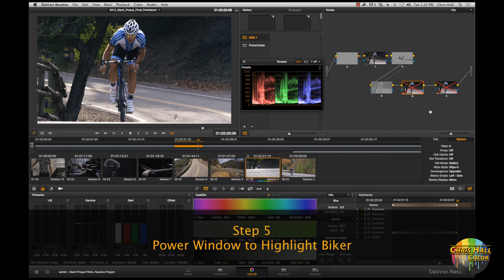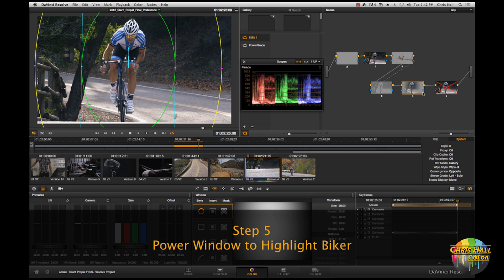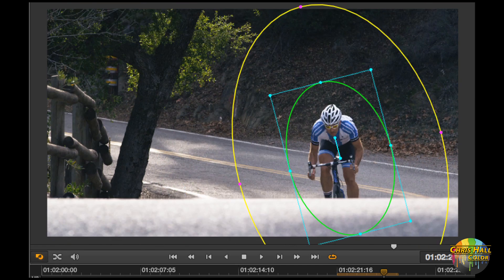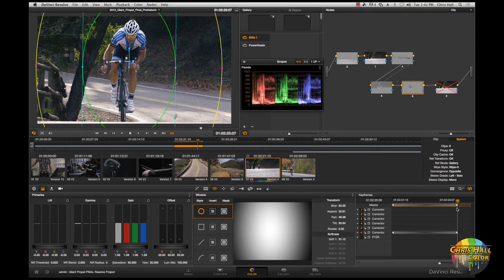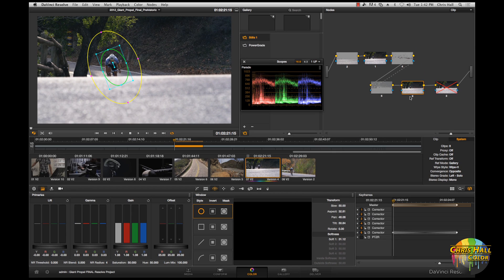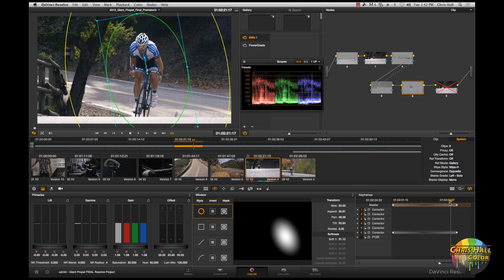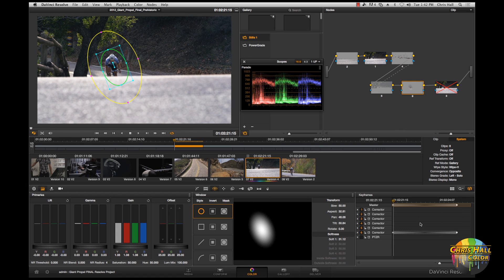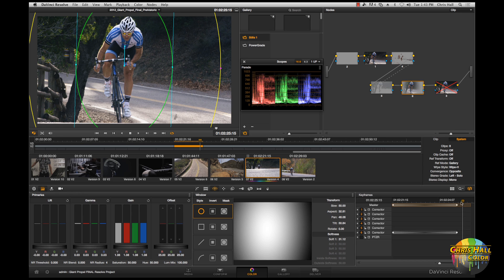The fifth step is to build a power window around the biker. It's really just bumping the highlights and mids a little to bring him out of the background. I've tracked it throughout the frame — you can see it tracks with him — and I've also keyframed that track so the effect is lessened at the beginning, since the window is small and the softening effect is less. The effect comes on harder as he rounds the top of the hill, much stronger at the end than at the beginning, pulling him out of the background and focusing the viewer's eye on him.